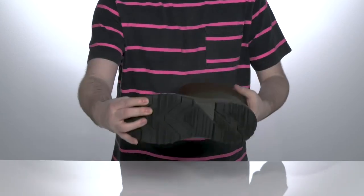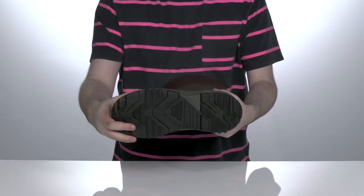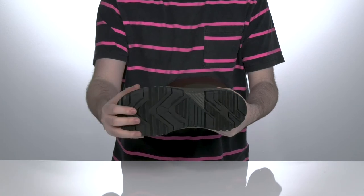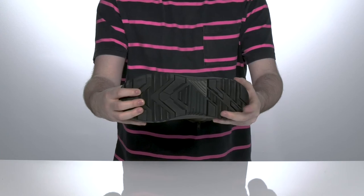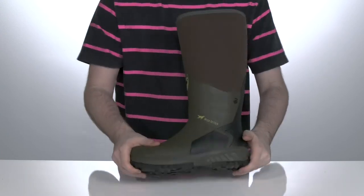The outsole is an aggressive rubber mudder outsole design which provides plenty of stability and traction on tough terrains, with deep self-cleaning lugs to help make sure you stay fresh for long hours at a time.